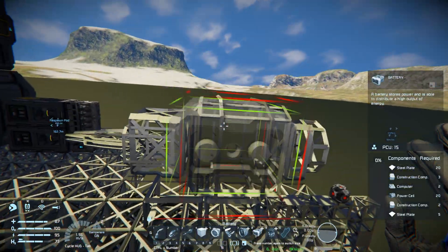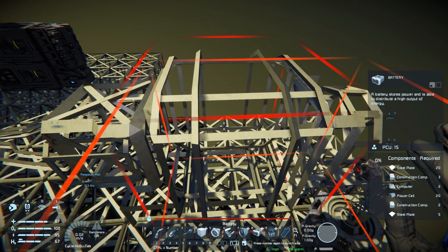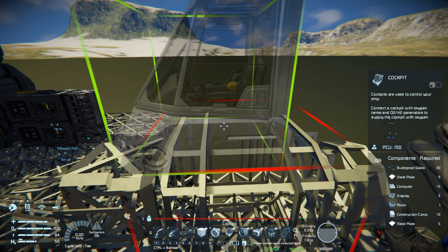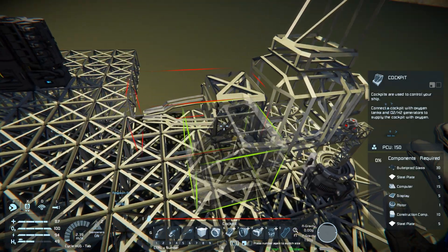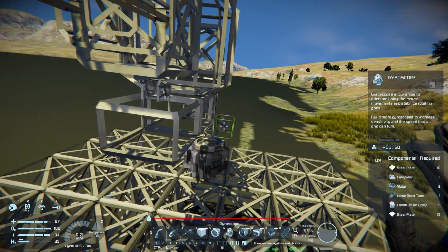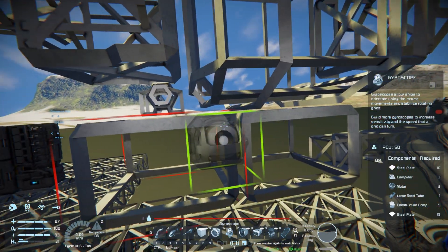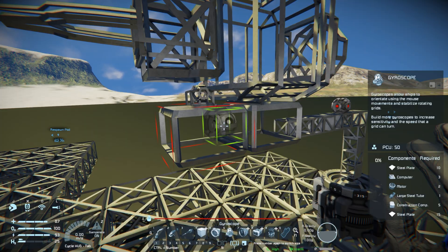That would be a good spot for our gyro under there, so we'll leave that spot open. We're gonna start adding thrusters and we also want to add a cockpit. I'm going for the regular standard cockpit, just spinning it around to where it needs to be and sitting it right on top of the cargo box. We're gonna grab our gyroscope — you do need a gyroscope on an atmospheric ship. Then we'll start working on thrusters.